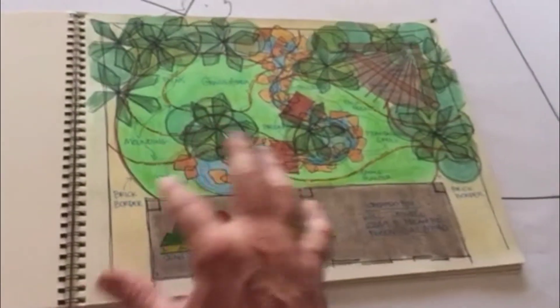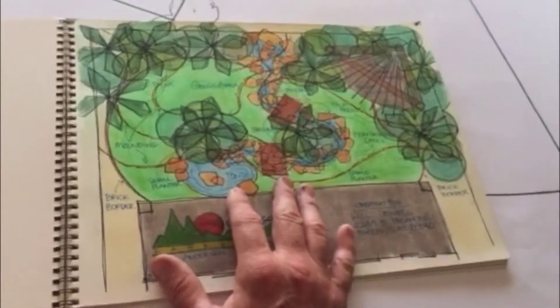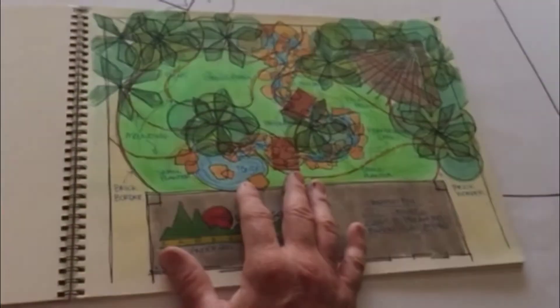Hey Will, this is Sean. I just wanted to kind of present the drawing to you. I just made a video, but it was too long to email, so I'm going to try and rush through this a little bit.